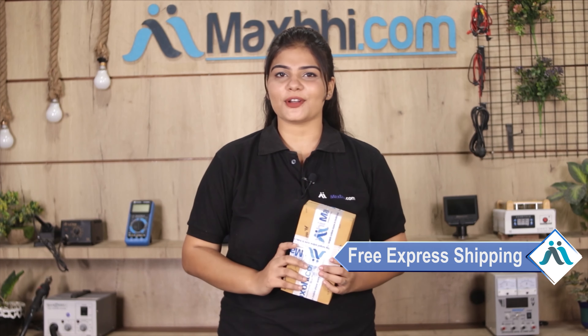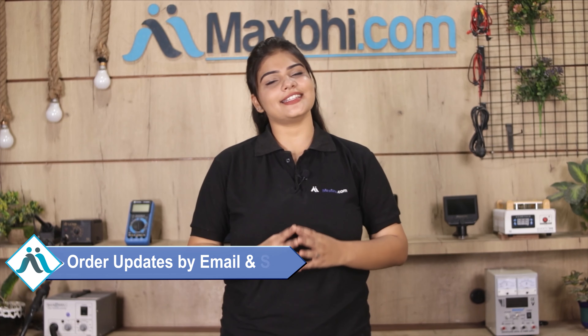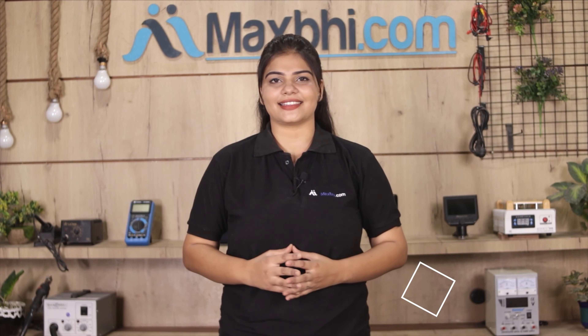All order updates and tracking details will be regularly sent to your email or phone, so you can always know about your order status. MaxBee.com, in the past 6 years, has delivered to thousands of happy customers.